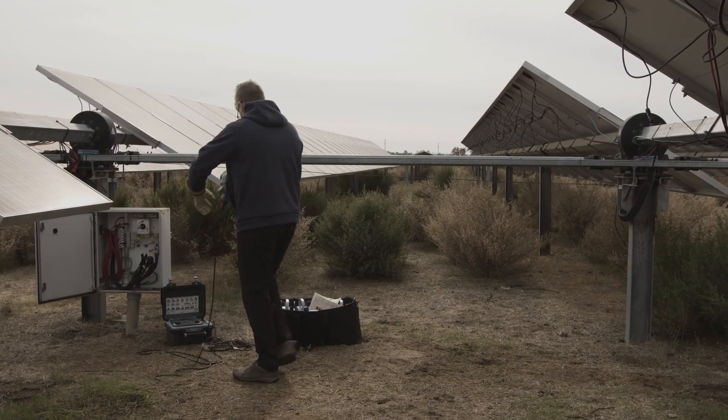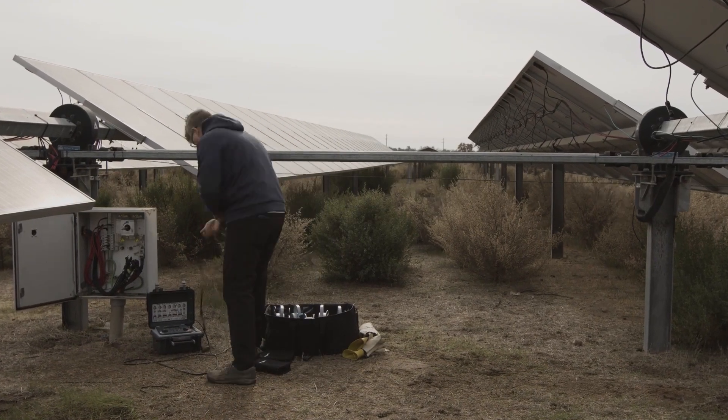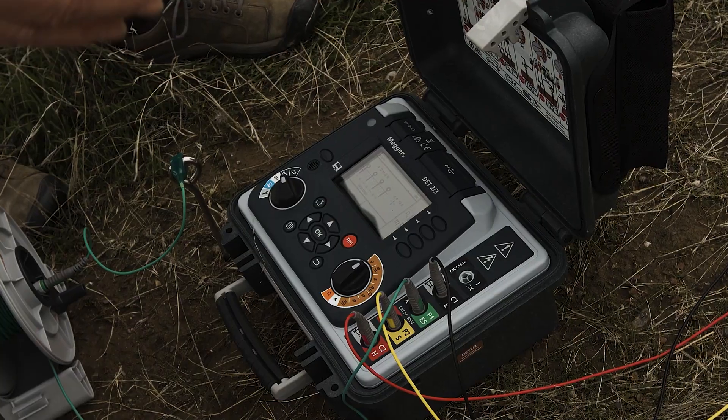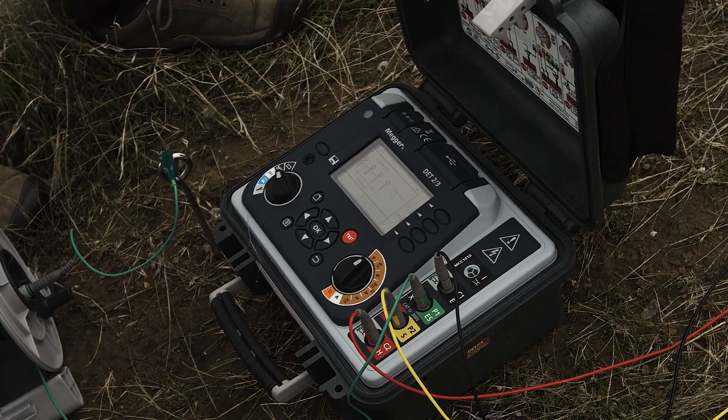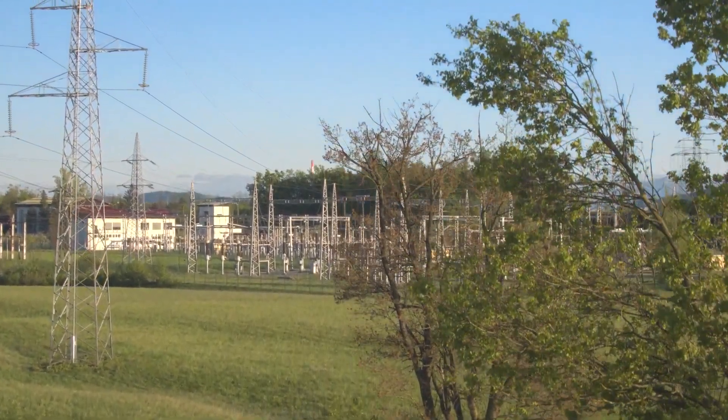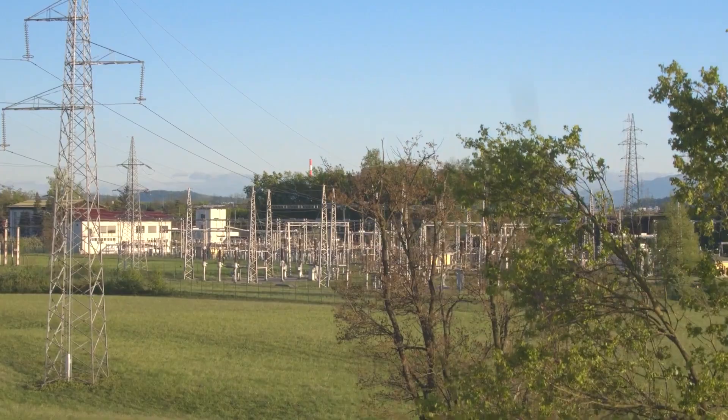The additional value that the DET 2-3 brings is the ability to use a single tool to get 2, 3, and 4 probe testing for your ground system. You can use it within a substation, and when you are checking your ground within the substation, you can use different frequencies to filter out any noise.